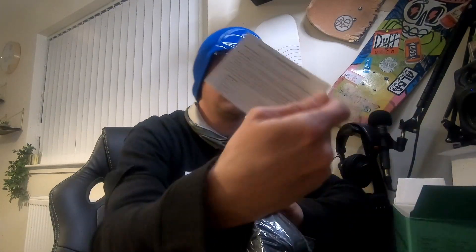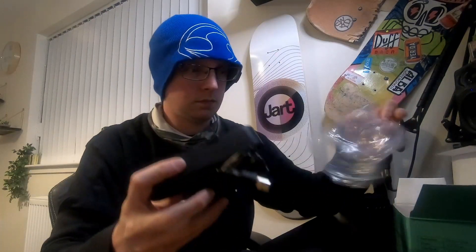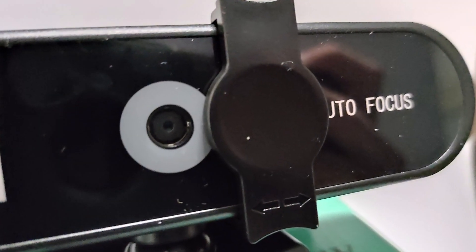Inside the box: a camera and a bag, and a card with some really vague instructions — let's face it, I don't think we're going to be needing that. First of all — 2K, full HD — capital F, capital U, small L, small L. Cheap and nasty, you get what you pay for. The lens — it's a tiny little plastic lens. It does have a privacy cover though. Not really much more we can say about this, so I think we'll just plug it in and look at the footage.